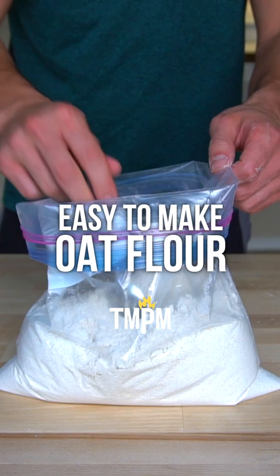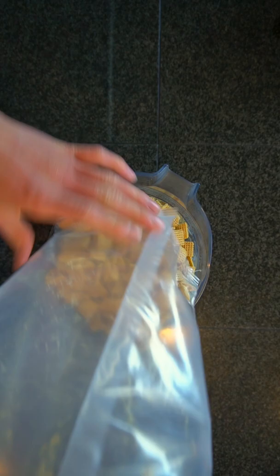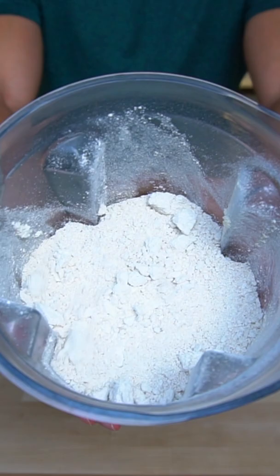Many people don't realize that you can make flour out of pretty much anything — grains, cereal, chips — and then you can bake with it. I use a lot of oat flour in my recipes and I see people go to the store and buy this pre-ground. You don't need to do that, you can make it yourself.